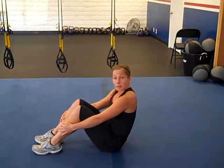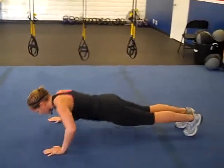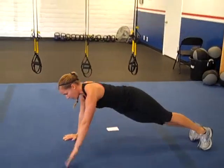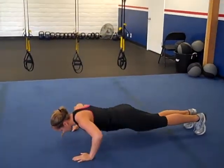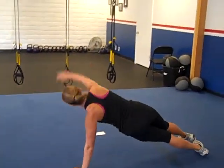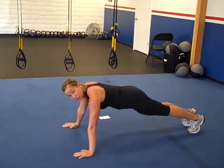The next one, we have a rotational push-up. Push-up position, come down. When you come back up, rotate your arm and your head towards the ceiling. Come back down and up. So when you go to each side, it counts as one, and you're doing 25 total.